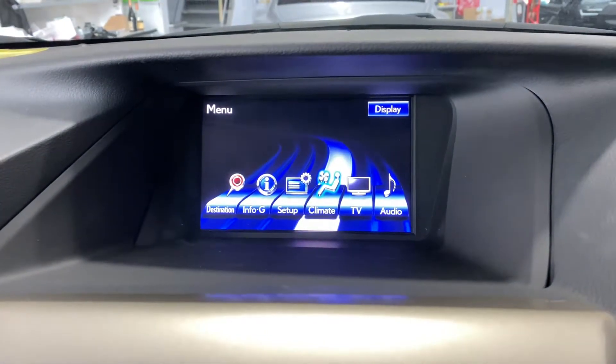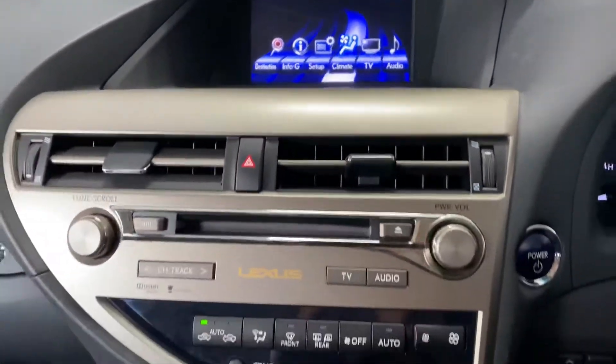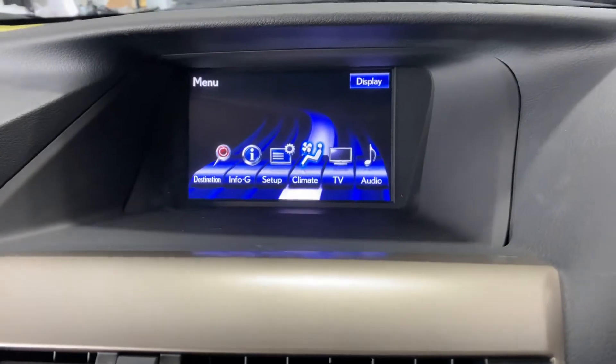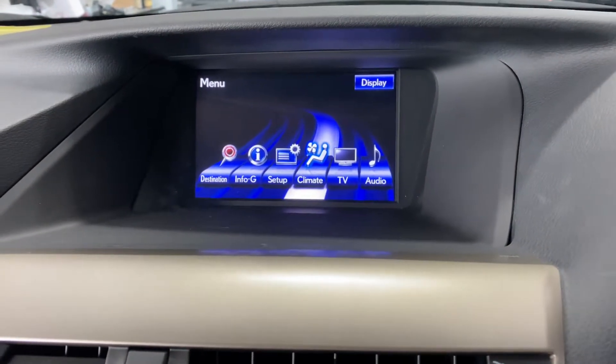So our solution is to keep everything original — we don't actually replace anything or change the original system. We installed the Apple CarPlay and Android Auto interface.